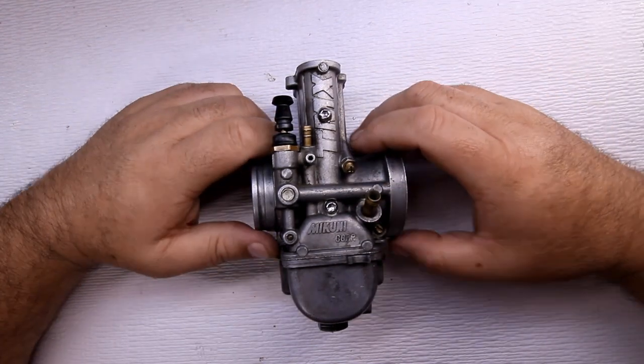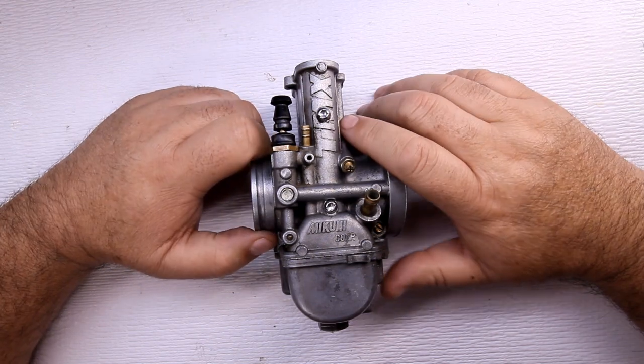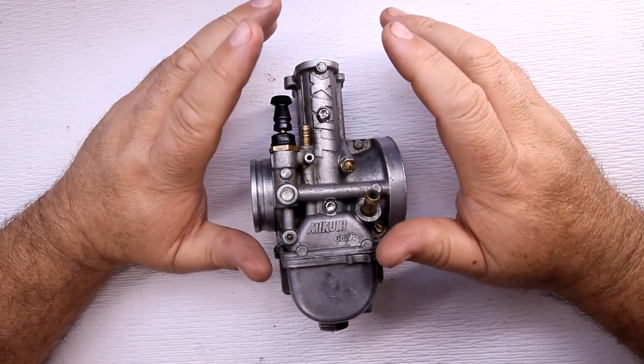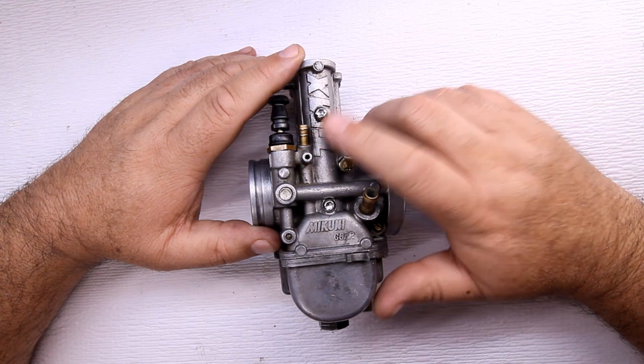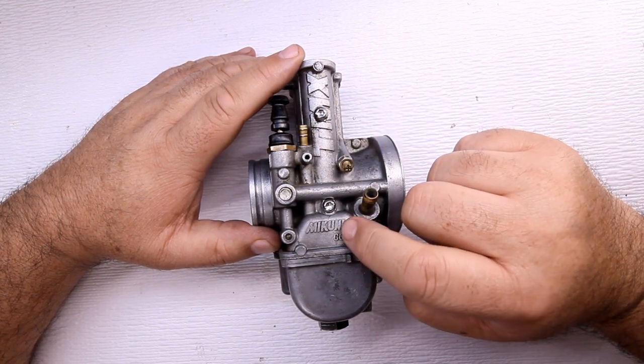Hey everybody, how you doing? Welcome to What Up Clegg — this show is me talking about kinds of things: how to fix, how to maintain, proper use. If you guys have anything out there, any projects coming up, something you have a problem with, working, getting to work, or clean or whatever, let me know and I'll see if I can do a video on it.